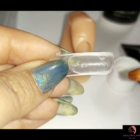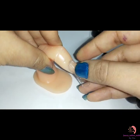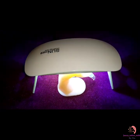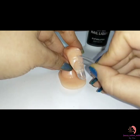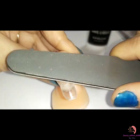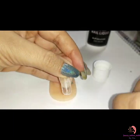Remember, if you get any poly gel on your skin, remove it before curing. You can cure for 60 seconds on an LED lamp and 2 minutes on a UV lamp. Slowly peel the form away from the nail — I wriggled mine side by side as I pulled up towards the cuticle area and it came off easily.